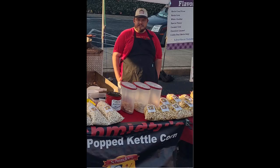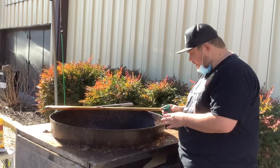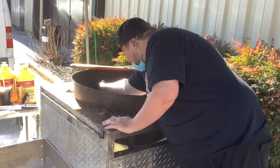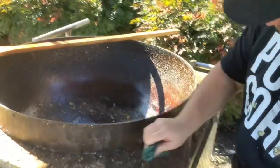Hello everyone, this is Shmitty's Kettlecorn here. This tutorial will be showing you how I clean my kettlecorn machine. And to the people commenting about how I need to clean my kettle, I actually do clean my kettle every event — I clean my kettle before every event.